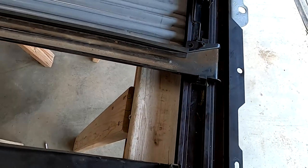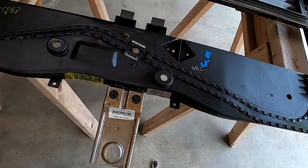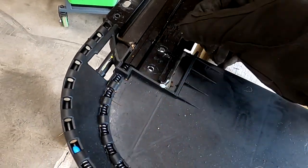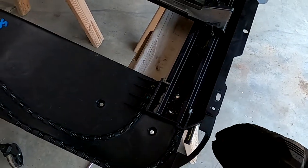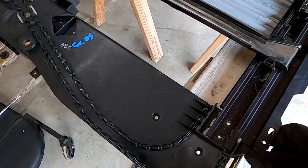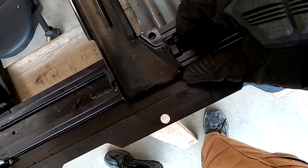Now I've got to snap this piece out, take this screw out, pull this piece out, and then I can start really taking the disassembly steps. Just kind of clean this up a little bit — there are shavings everywhere.